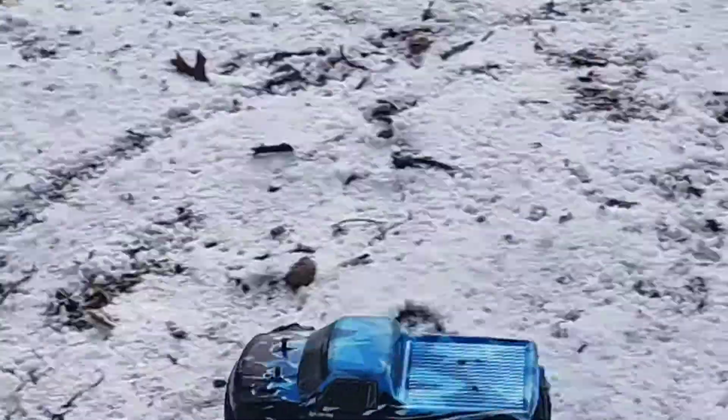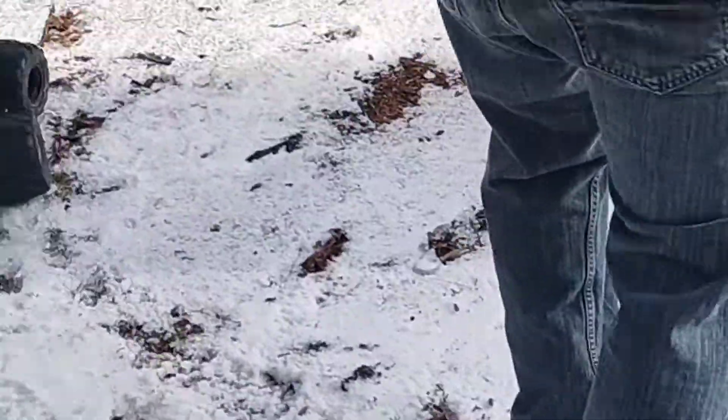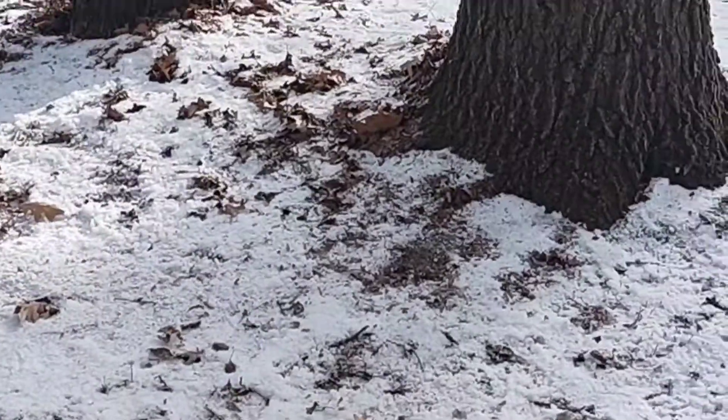Gun it! I'm too close. Let's see your skills at the rock pile, like I did.